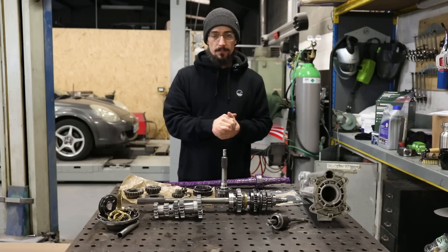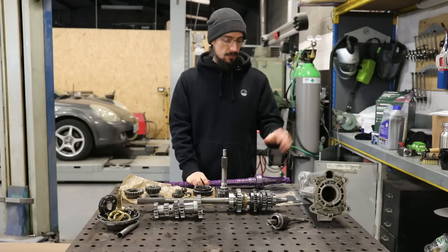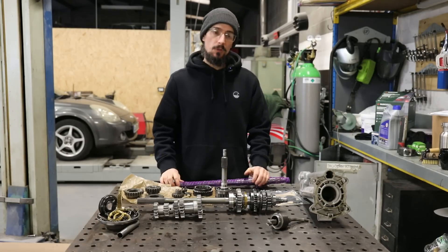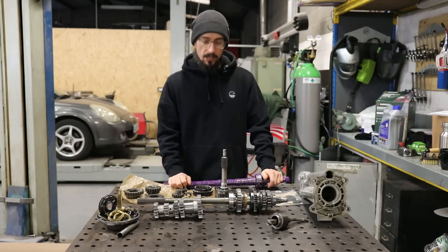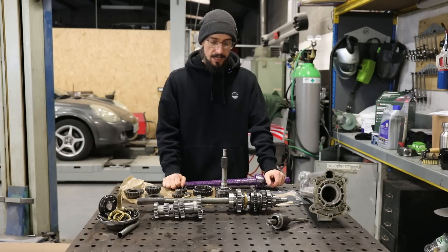What's up, Matt from Rochefab here. In today's video we're going to be reassembling this Quaife 4-speed Rocket gearbox which I disassembled in the last video and found quite a lot of faults with it. So I've gathered up all the parts I need now to rebuild it to a decent standard.